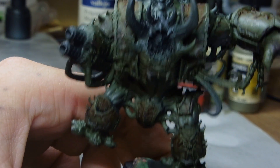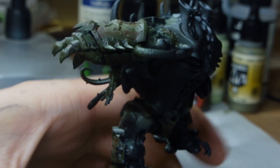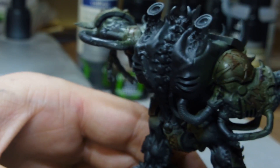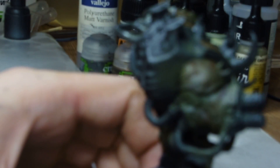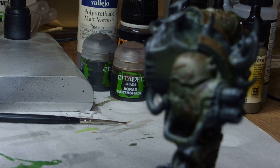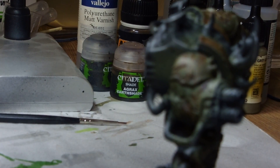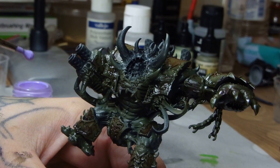It starts to look pretty gnarly after a while. You can layer this up as many times as you want — they've got quite a variety of different streaks and grounds and effects you can add. We'll probably do another tutorial on just those products alone at some point. If you do a Nergal army I suggest picking them up.